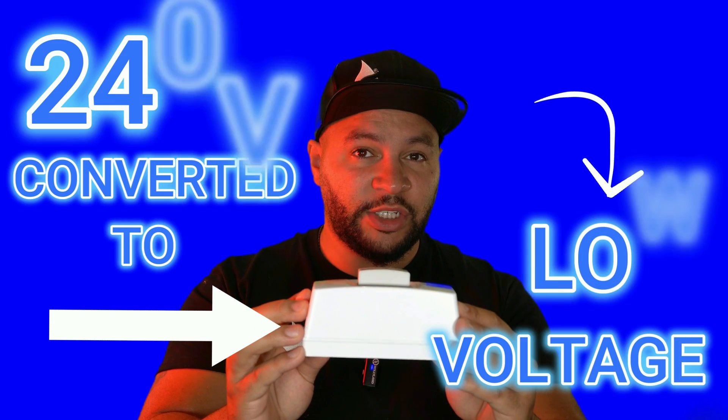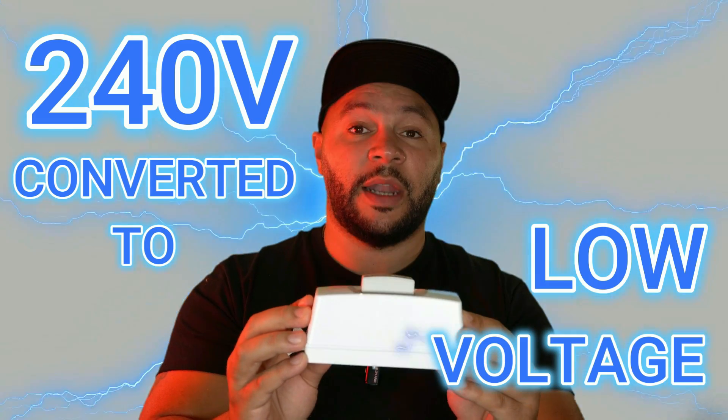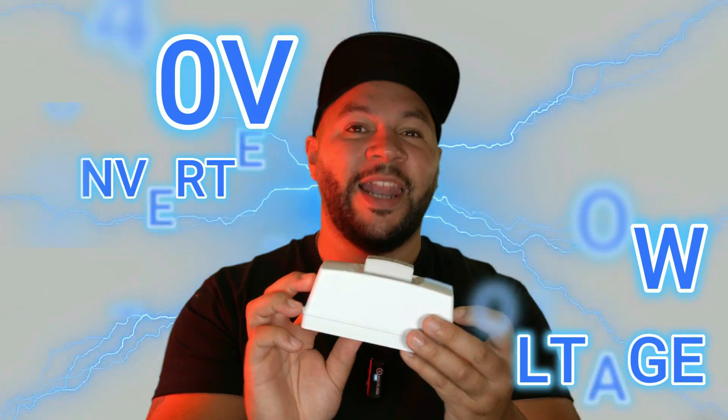In today's video we're going to show you how to convert high voltage into low voltage using this bad boy right here. Let's do this.